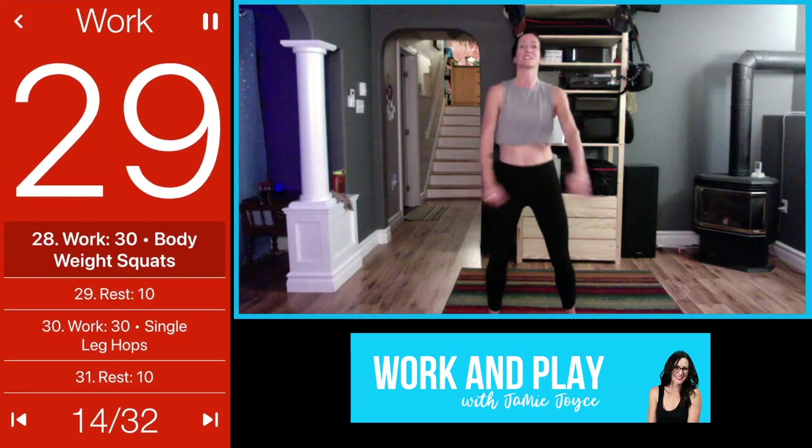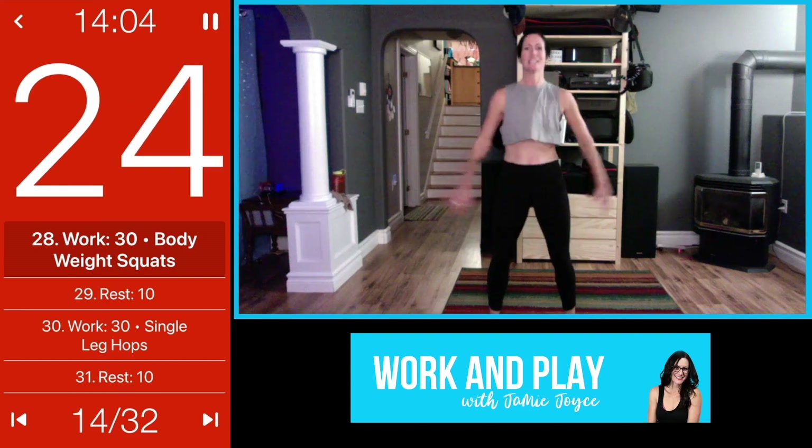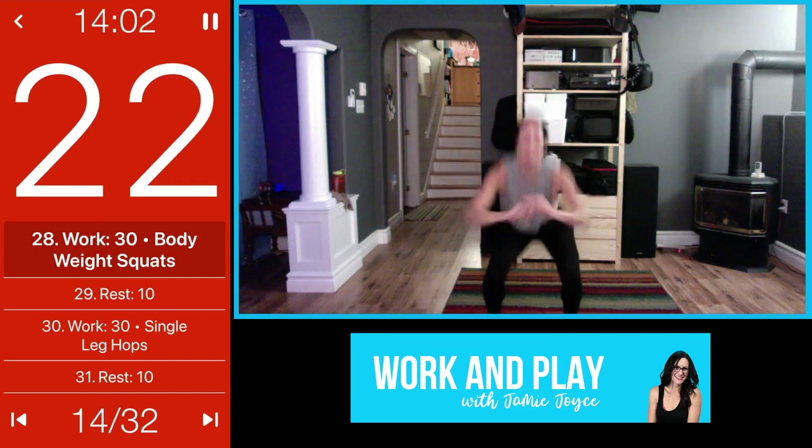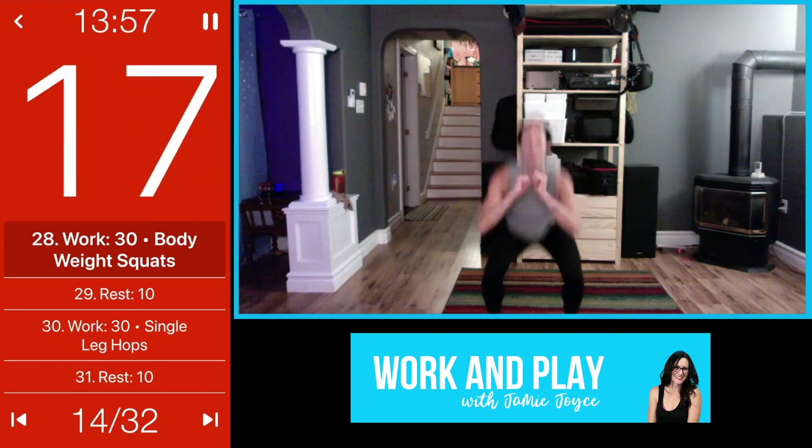When you're ready, let's go — butt down, squeeze. Maybe you can go a little faster here, get a few more in than you did last time. Squeeze that bum every time you come up. This one's about speed.